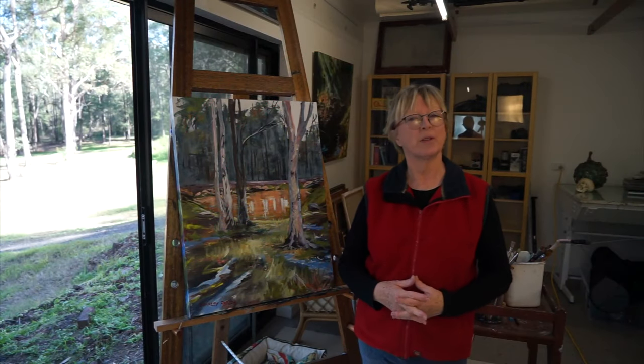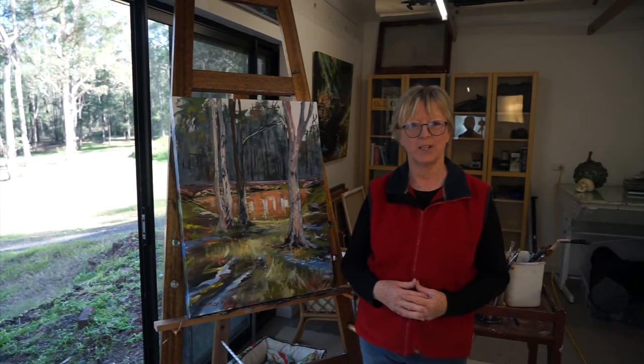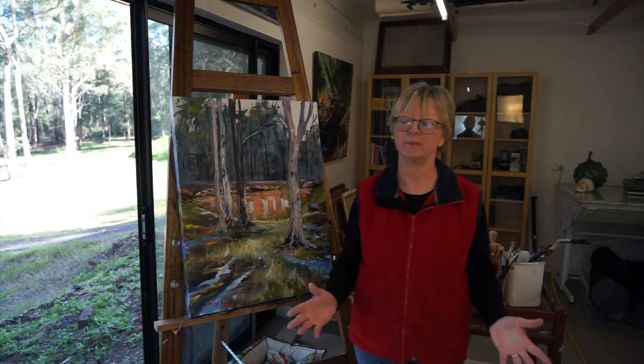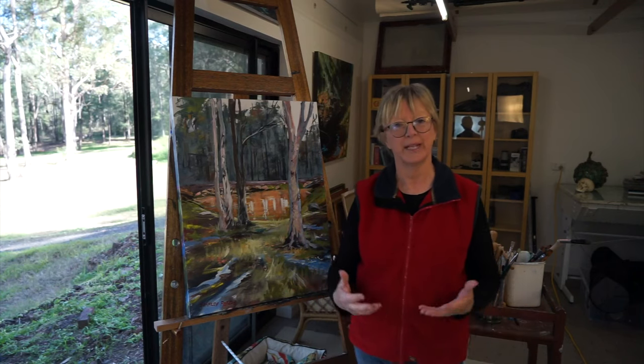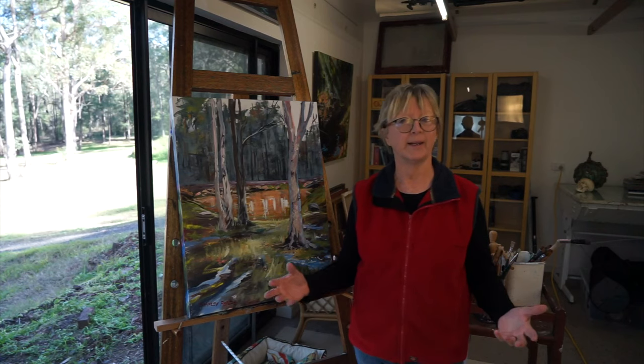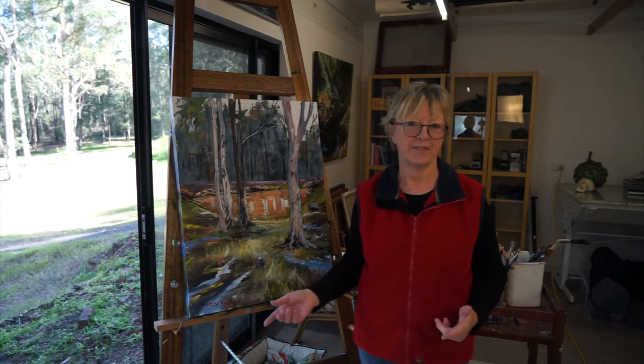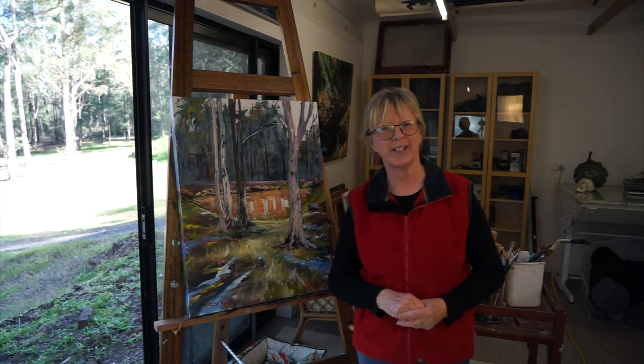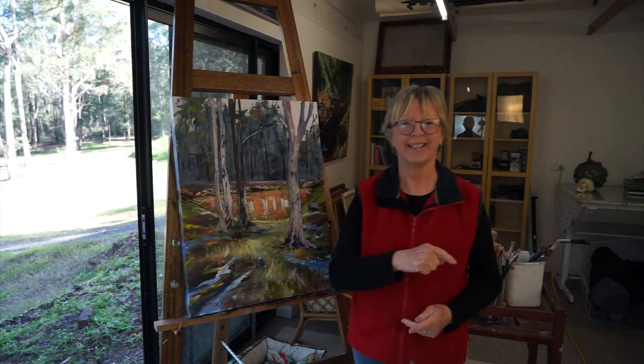Hello everyone, welcome to number three. This is the third video and the final, where I finish this painting and do all the detail that brings it all together. It's often where a disaster is saved, so it's worth watching. I hope you enjoy it. Thanks very much - I'll see you at the end.